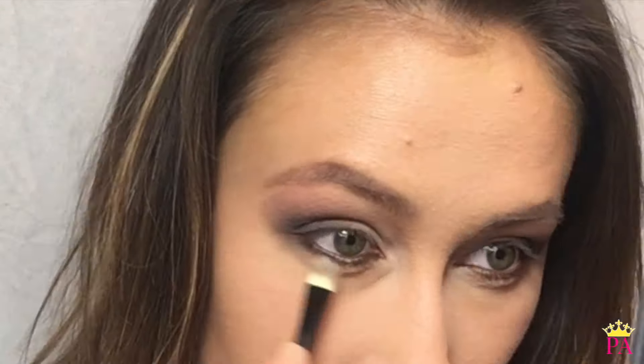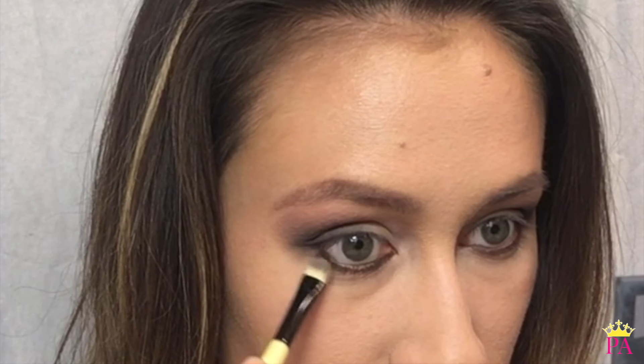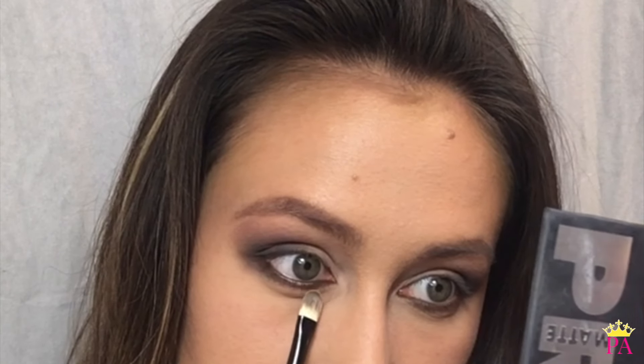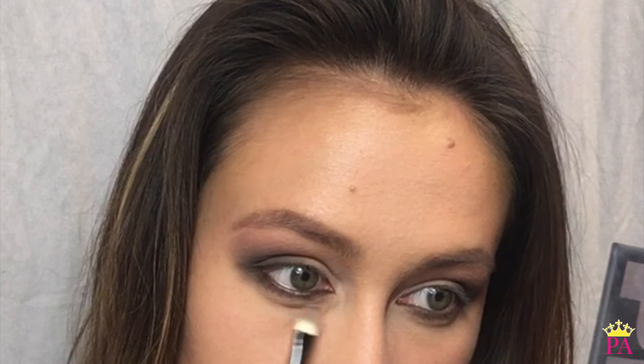Now I'm going to take a little bit of the Pro Palette and use Corduroy, adding that over this to make it a little more dramatic. Then I'm going to drag it up towards the outside corner of my eye to really connect the lower eye to the upper eye. Since I don't want this to be too dark, I'm going to take a little bit of Latte and put that at the very bottom to soften it.